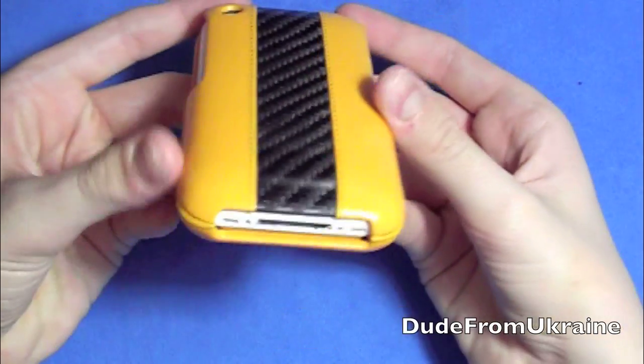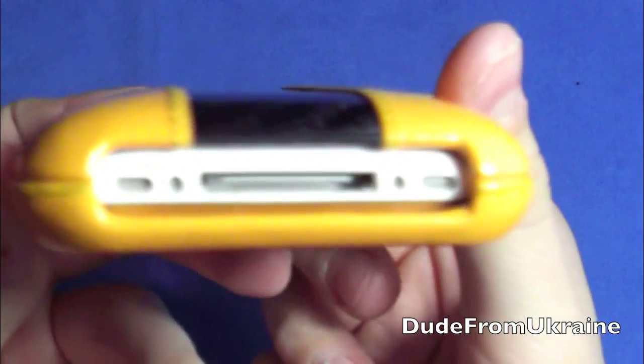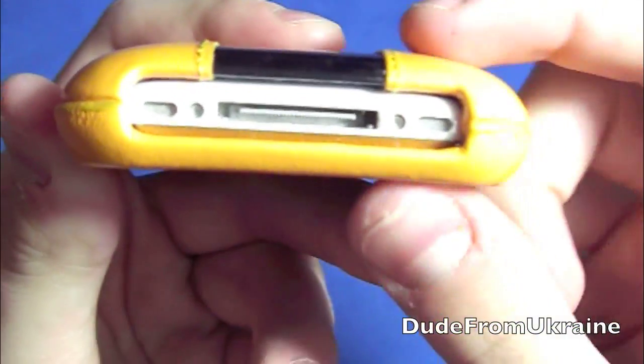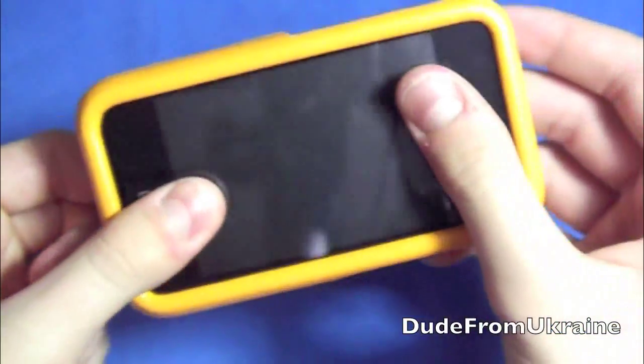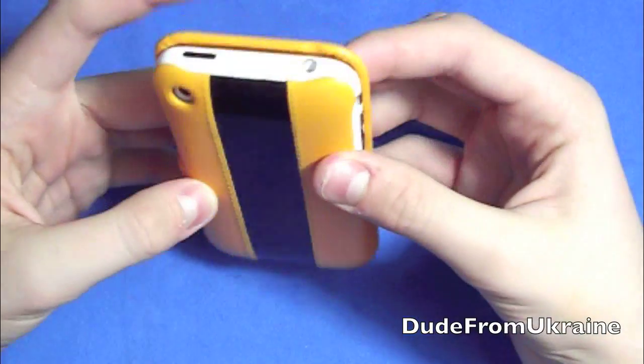The bottom is open so you can plug in your charging cables, and the speakers are wide open so you can hear your audio. That pretty much covers everything.